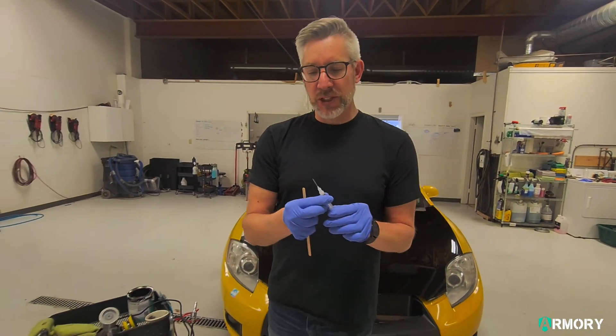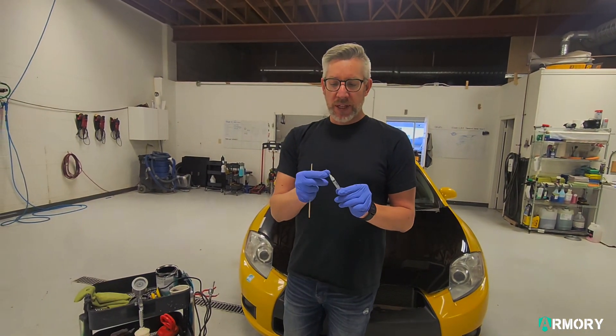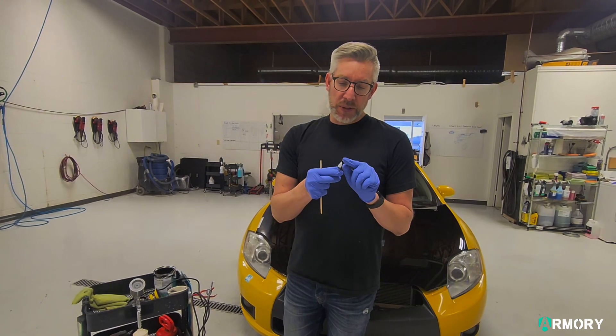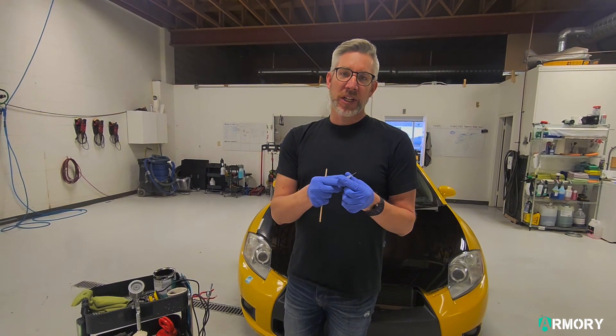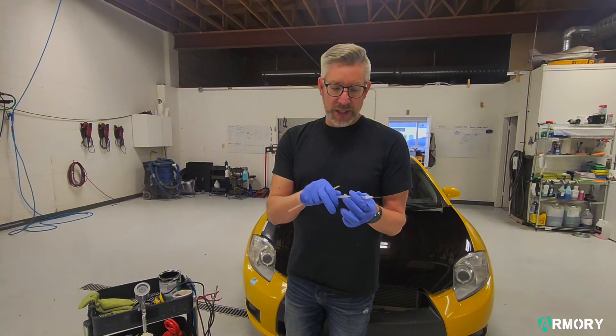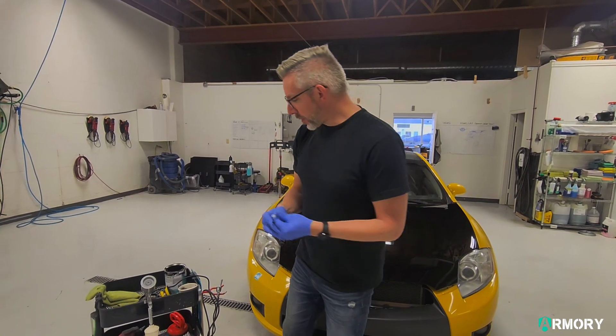It's a fairly large syringe, and that's because we want a big enough opening so that if there are any little metallic flakes and stuff like that, they can get through. Then we want to use this very sharp edge to help work the paint in. I'm just going to take the stopper onto the back of it and then put some paint in.